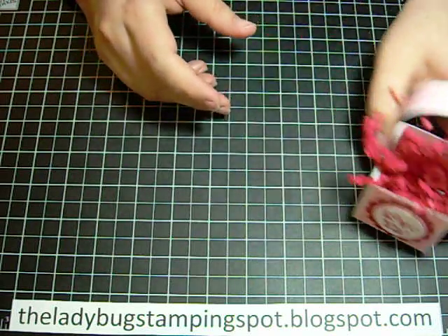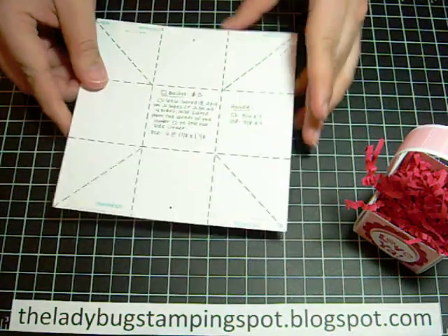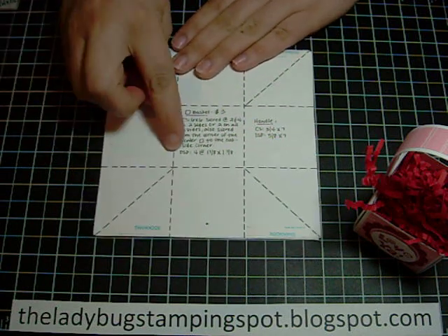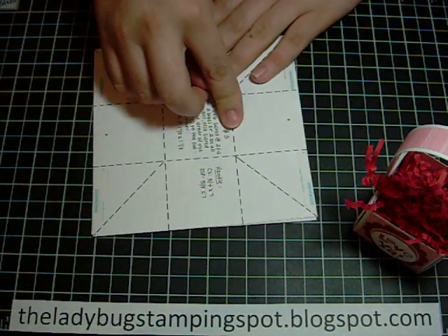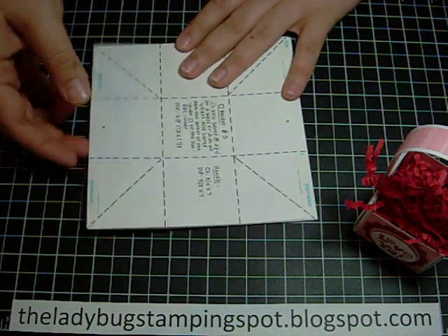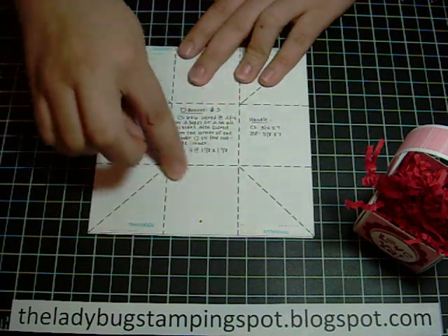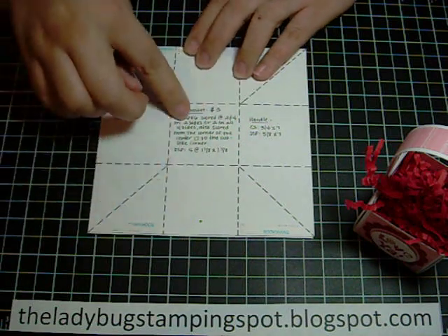What you're going to need is a piece of cardstock that measures six by six. You're going to score it at two and four, turn it, and then two and four again. You're also going to score two on each side, and then score from the inside corner of the center square to the outside — the same on all four sides.